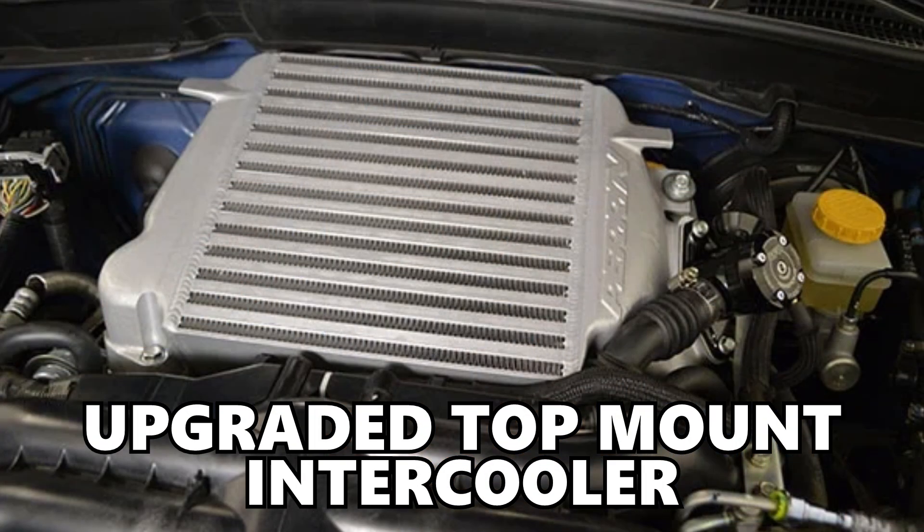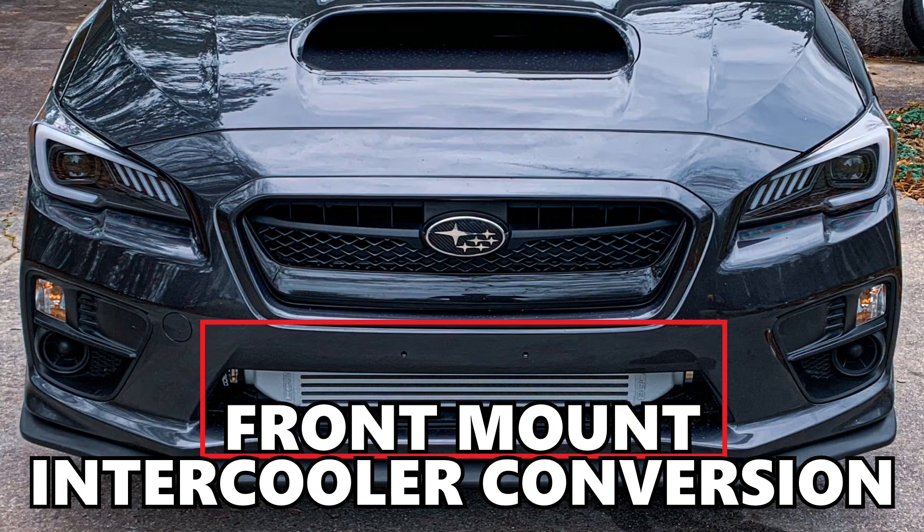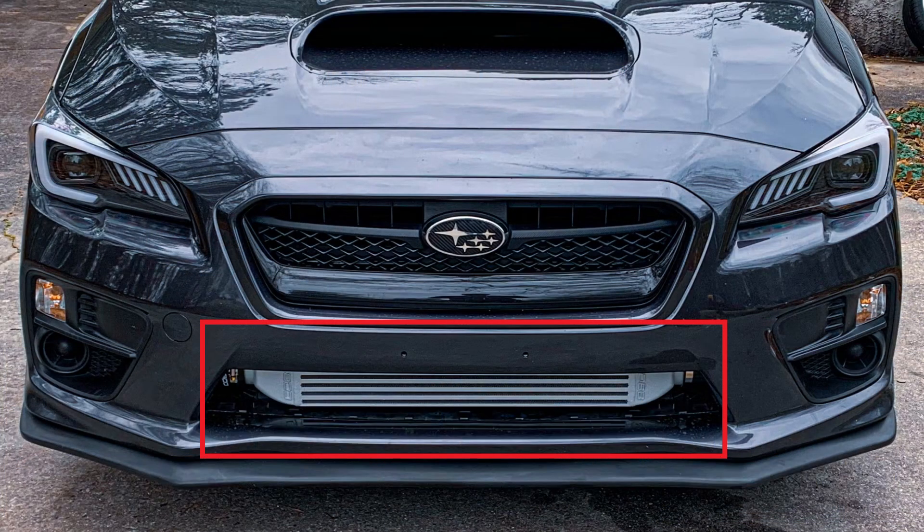The best bet here is to upgrade the intercooler. You can stick with an upgraded top mount intercooler, which will still provide good performance benefits. However, it is still a smaller unit. For people pushing serious power or doing a lot of track driving, it is common to do a front mount intercooler conversion, but this is a little less bolt-on because it does require some modification and a bunch of trimming of your bumper to get it to fit.